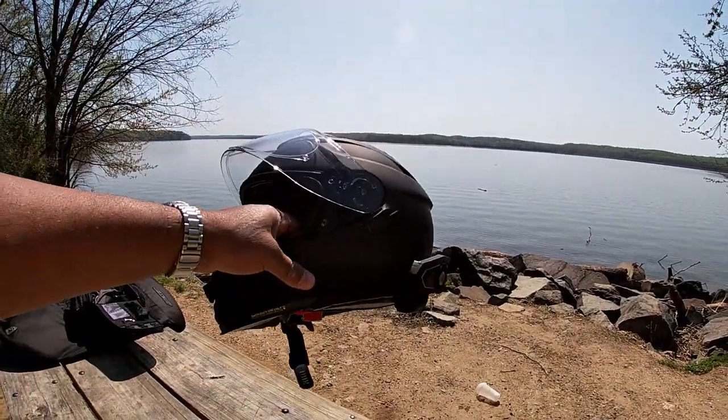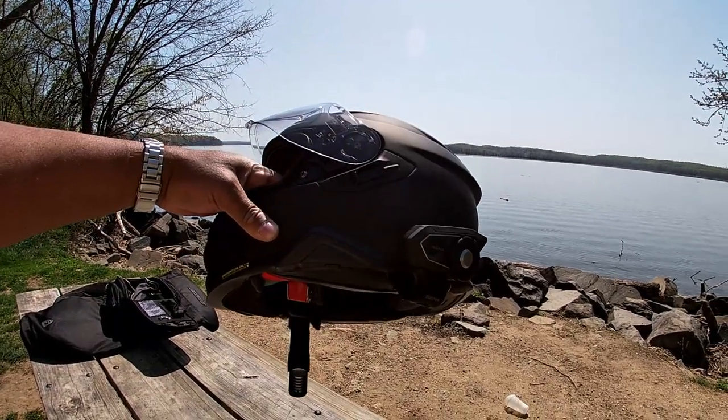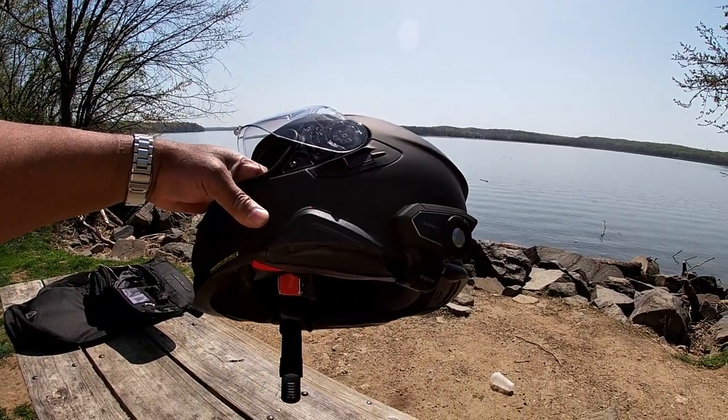There are a lot of reviews on the helmet itself about how nice it is and how quiet it is, but they want you to use the SLR2 system.